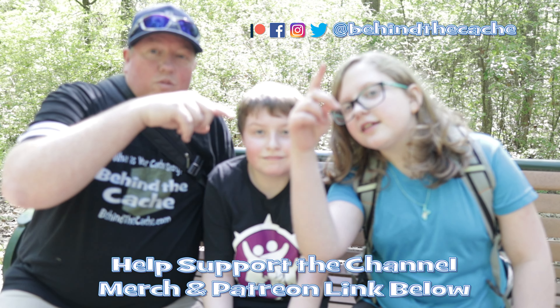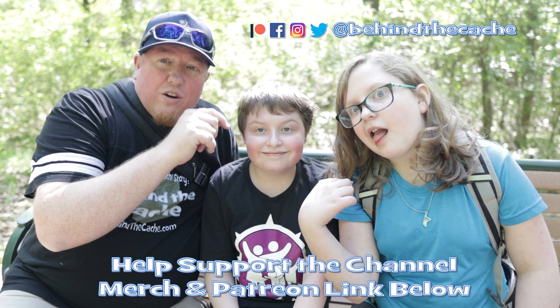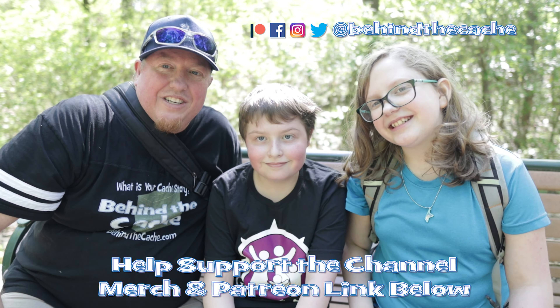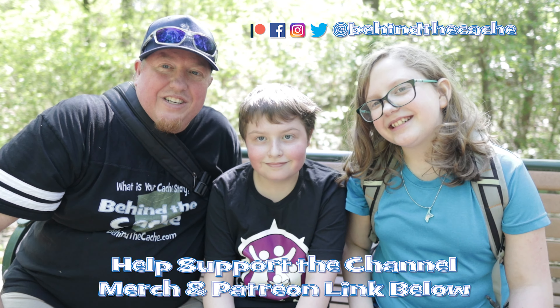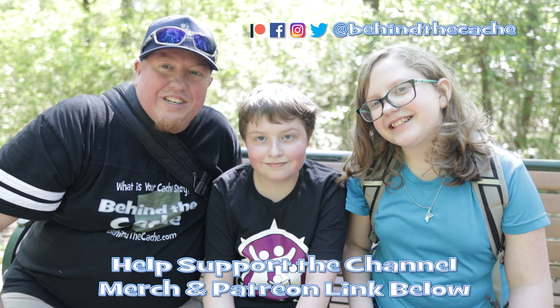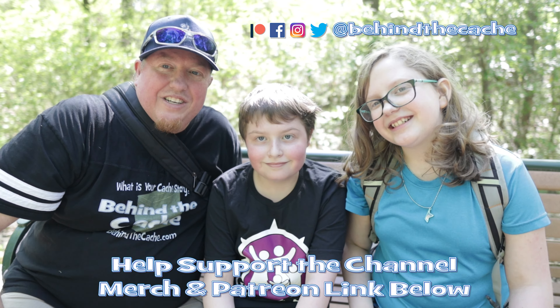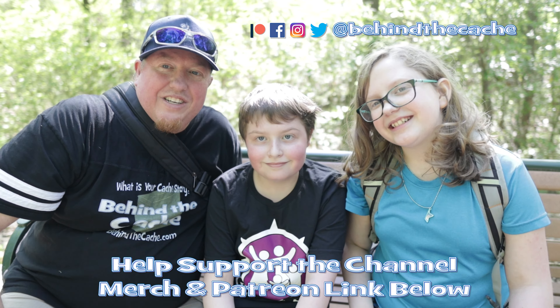That bolt is linked in the description as an affiliate link, so I'd appreciate it if you click on it — it helps the channel. Thank you for joining us! But don't go anywhere. What do they need to do, guys? Click on one of these videos right over here and find the story behind the cache.